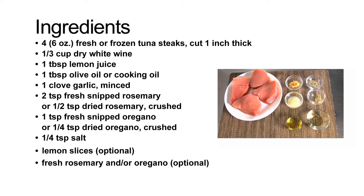Today we'll be using dried rosemary. You'll also need one teaspoon of fresh snipped oregano or a quarter teaspoon of dried oregano crushed — we're using dried oregano today. One quarter teaspoon of salt, and lemon slices are optional as well as some fresh rosemary and oregano on the side too.